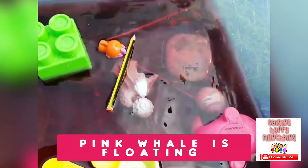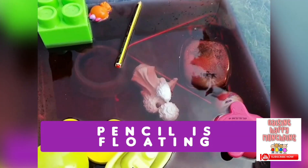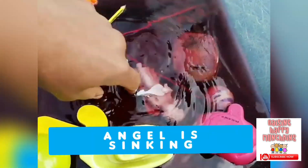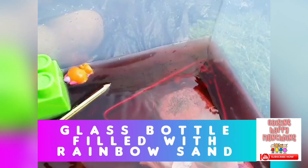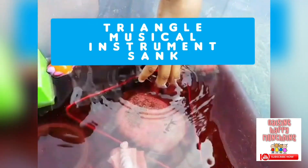Is the bouncy ball sinking or floating, JJ? It's sinking — because it's heavier. And what have we got here? A whale — is it sinking or floating? Floating. And a pencil — is it sinking or floating? Floating. Look at this angel — is it sinking or floating? It's sinking, all the way to the bottom. We have got a rainbow sand — a glass bottle filled with rainbow sand. Did it sink? It sank all the way down. And the triangle — did it sink or float? It sank all the way down.